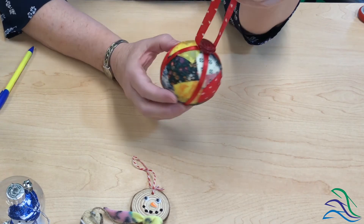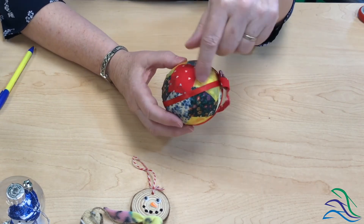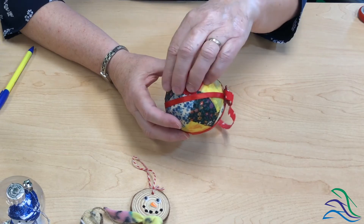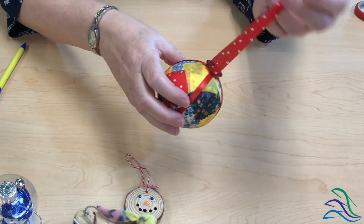Our last ornament is a styrofoam ball — it's called a patchwork ornament. It has squares of fabric: you're going to take some Mod Podge, put a little on the styrofoam, stick your fabric square on top, then put more Mod Podge on top of the fabric. When you're all done, glue pieces of ribbon around the sides. For the little hanger, I glued the ribbon on the bottom of a button first, then glued the button on top of the styrofoam.